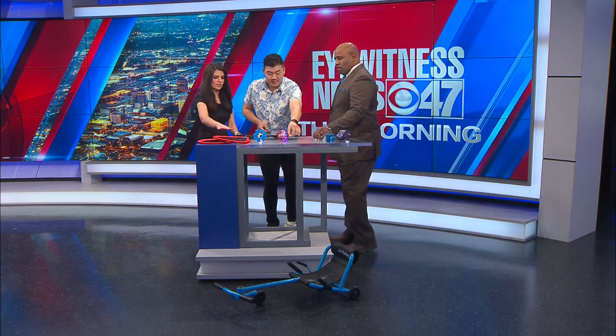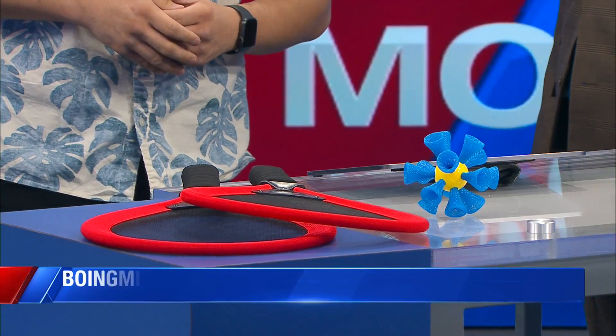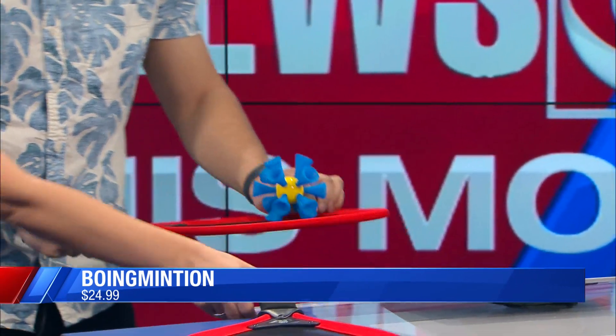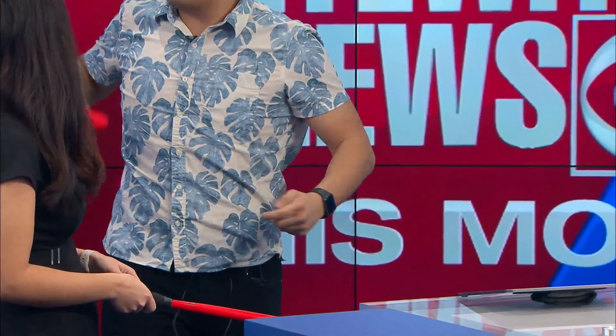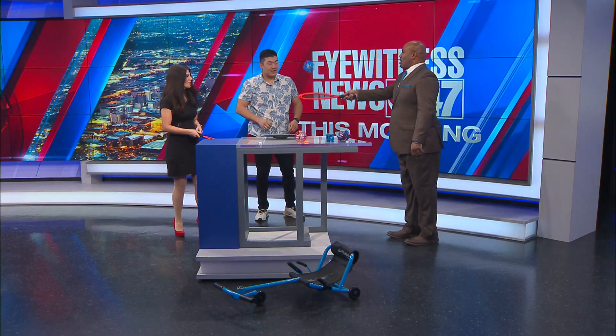Tell us about this next set. So this is the Boing Mitten Set. It's basically a more kid-friendly badminton set. The whole purpose of the ball is to be easy to maneuver — you can hit it quite lightly and have good controllability. It works on hand-eye coordination. Very good. Are we going to be able to do this? Let's see — we're going to try.